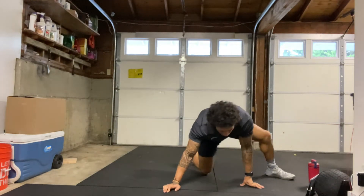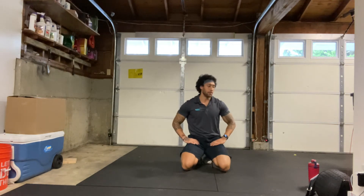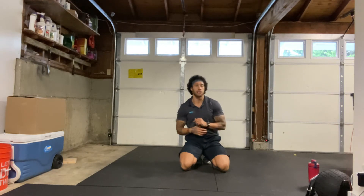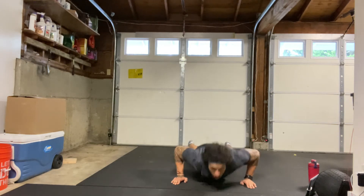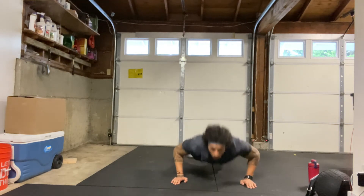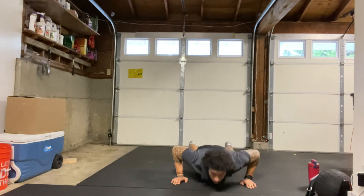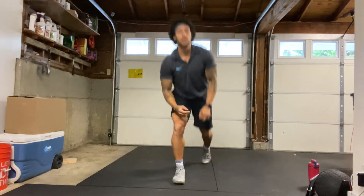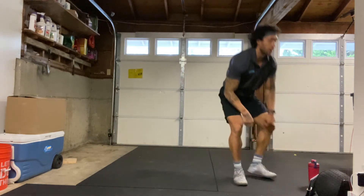Alright, 30-second rest and then we will get into our third and final round of these exercises. Grab water if you need to, we'll start in 15 seconds. Let's go ahead and get set up for our push-ups — 15 reps on my count. Starting in 3, 2, 1. Here we go. 1 through 15. Good. Shake it out. Squat jumps coming up next — 30 seconds. We will start in 3, 2, 1. Here we go. Max reps here.